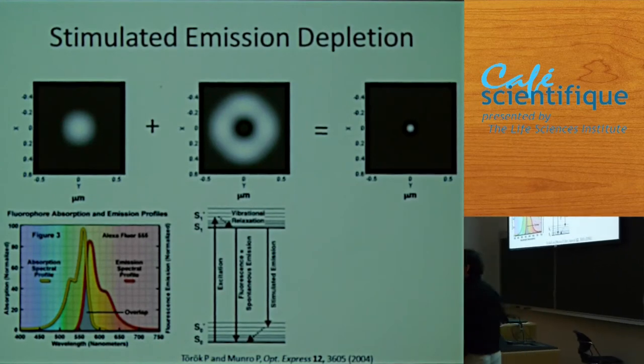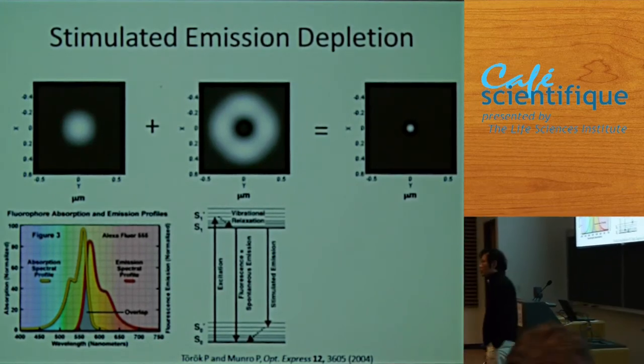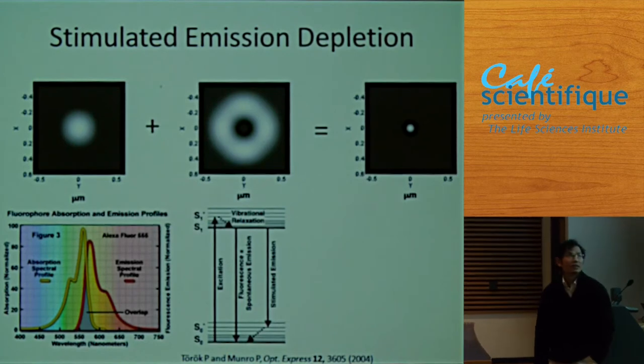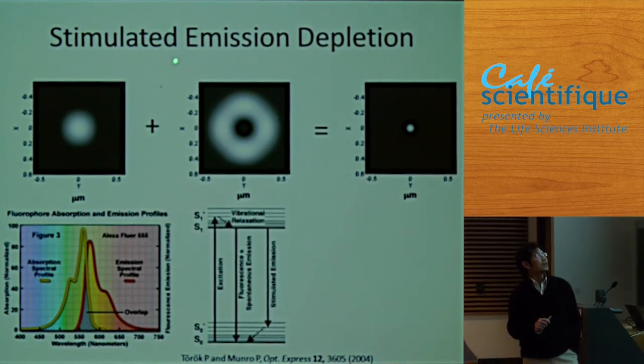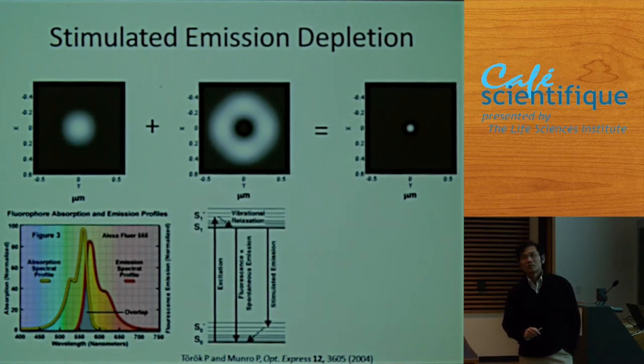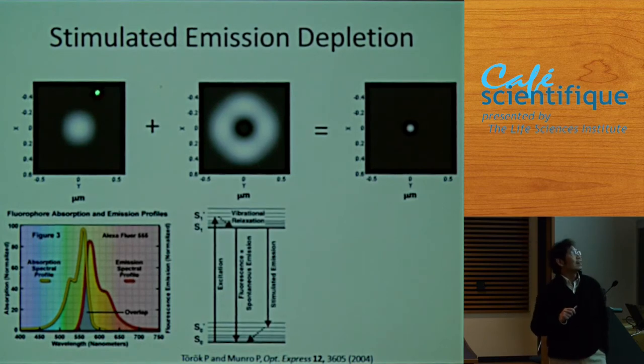I will first tell you how a STED microscope works. STED stands for stimulated emission depletion, but we don't need to focus on that. If I focus a laser beam, the spot on the sample will be diffraction limited — with the best optics today, that's about 250 nanometers.